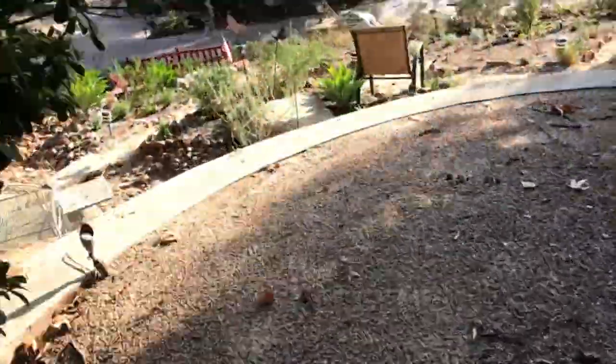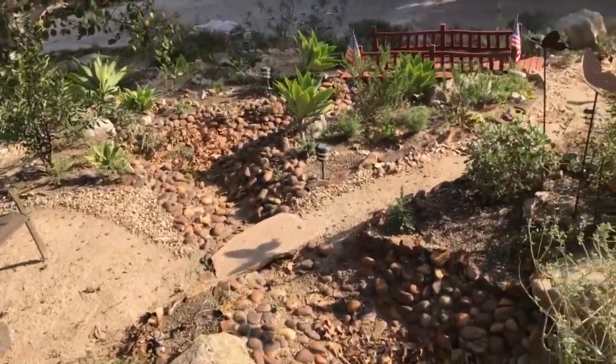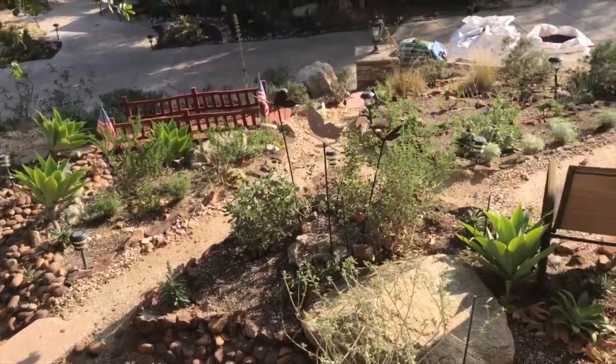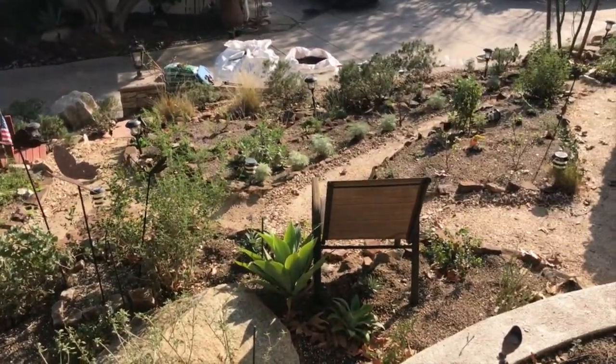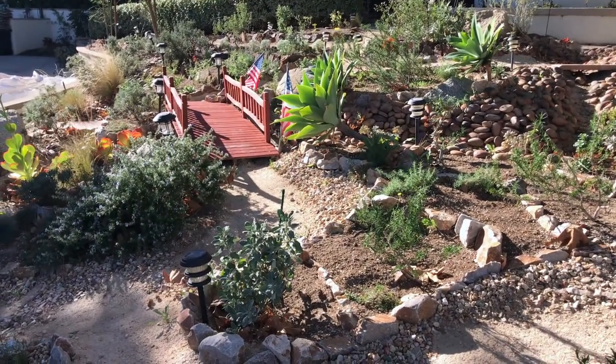I'm going to tell you about my experience of gardening on this slope, then I'll go over what I've done recently to try and fix some of my past failures. I'll begin by showing you what things looked like about five and a half years ago when we first moved in.